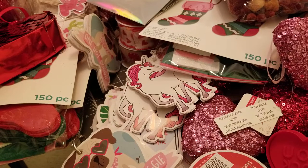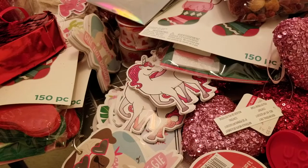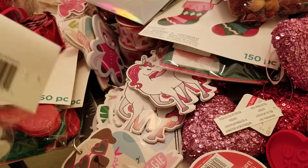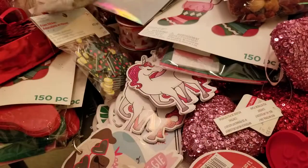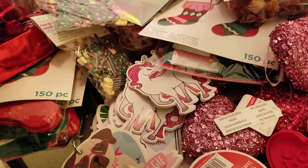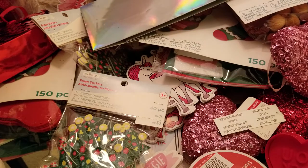That was box number three — let's go to the final box, box number four. Hopefully there's some different things in here. I see more wreaths. Some more ornaments. Oh, I see something with roses on it — some more stickers. Oh, Christmas embellishments foam stickers! We have some more Christmas foam stickers. Another heart wreath — this one's a little different, it has the curled tinsel. The other one had straight tinsel with an arrow through it.